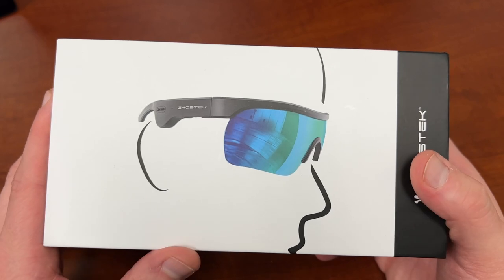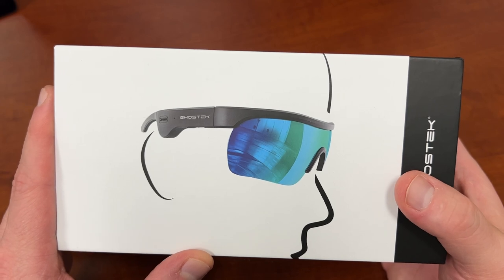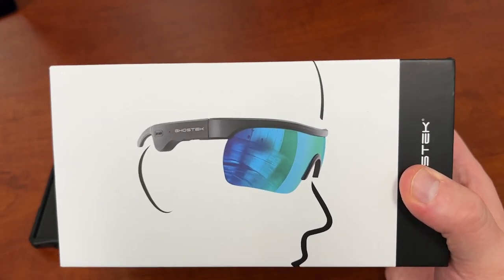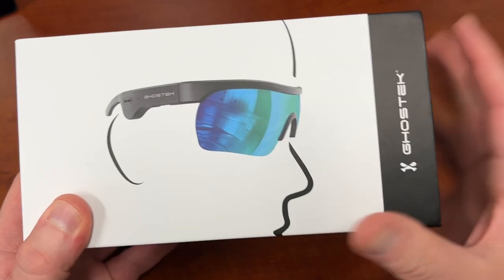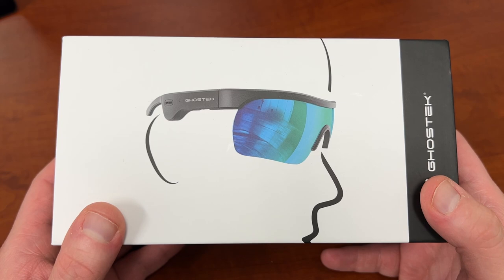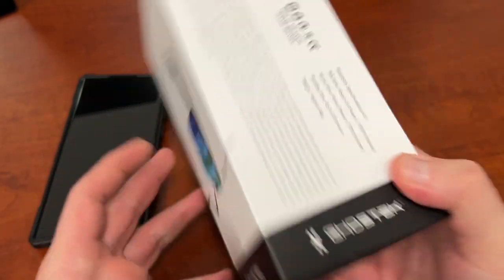I've been using these now for a few days and got some pretty good thoughts that I can give you guys on them. I'm also going to show you how they look on me, because with sunglasses, what's really important is how nice these look when you're wearing them. I want to do a little preliminary unboxing, show you guys what's in here, then talk about some of the features, and then we'll get to talking about the audio quality and some of the other things later on.